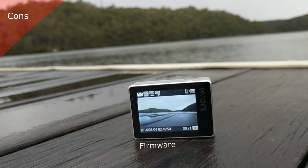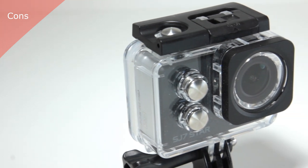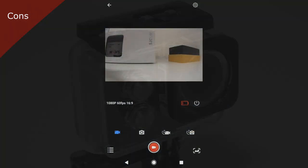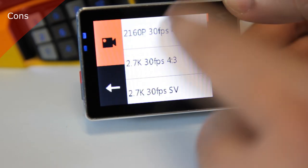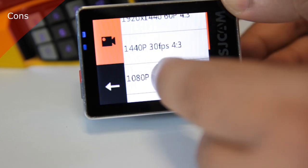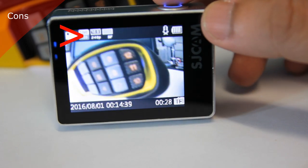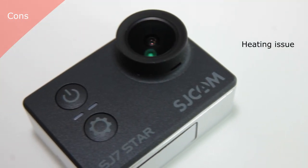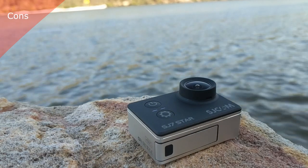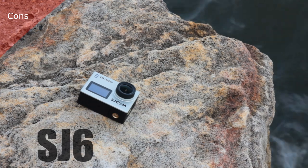Now for pros and cons — cons first. The software is currently in need of updating, and SJCAM has informed me they have a list of identified items to be added or improved in upcoming revisions. There are too many resolutions to select from — the mass majority of people will only use a few. A bigger issue is that the review unit defaults to 720p at 24fps every time the camera shuts down, which is annoying. There is also a heating issue they are apparently working to resolve via software update, though I have doubts it will improve too much. The tripod mount is missing — it was present on the SJ6 and was incredibly handy.